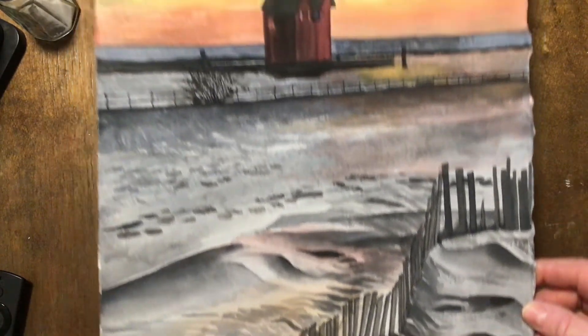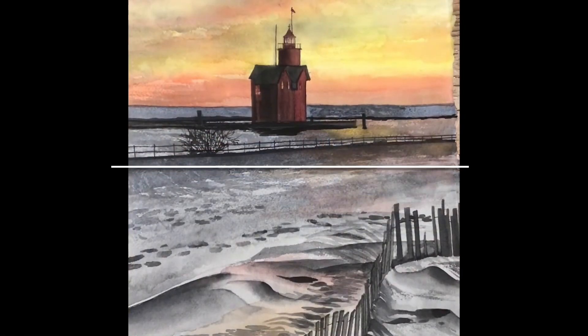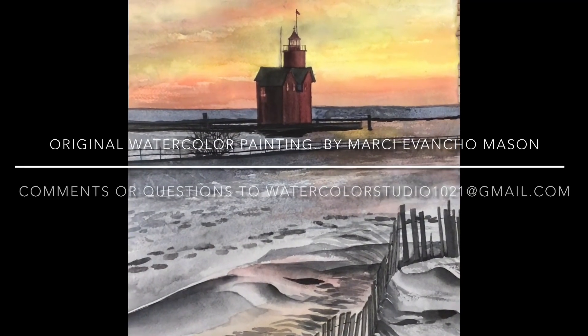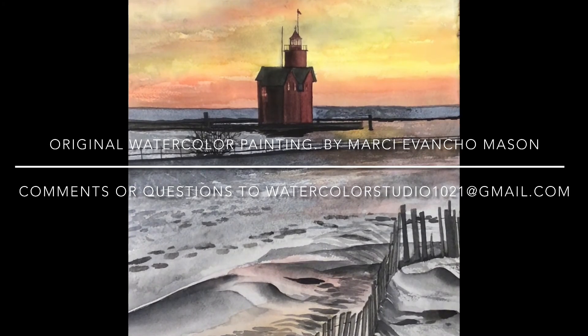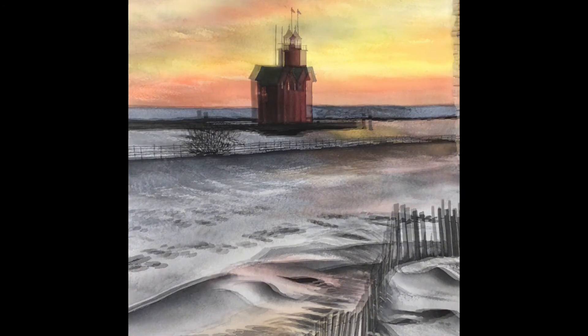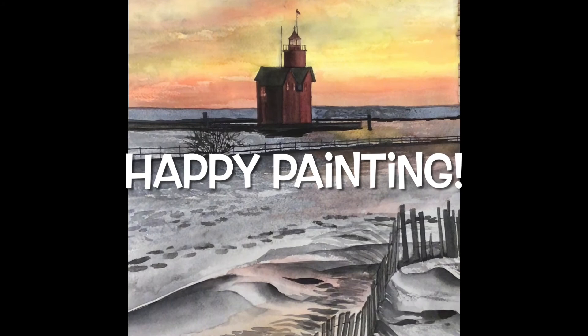That should do her — great picture. Hope you learned a lot on this one, especially that nice pastel sky. Take your time — you have a lot of time to work on it. At least a week until the next tutorial. Happy painting.